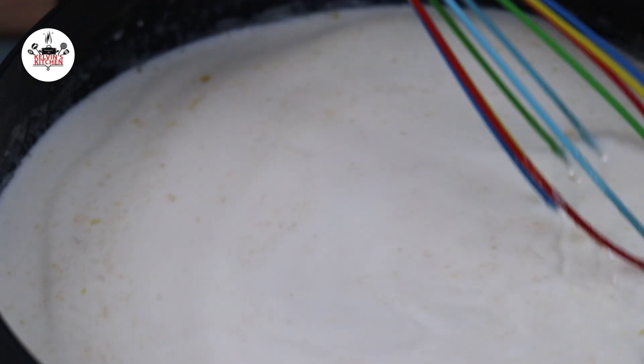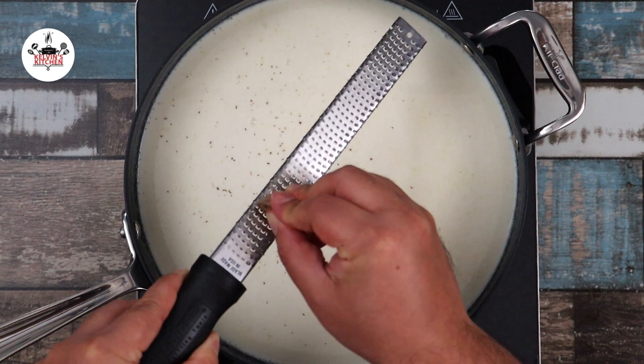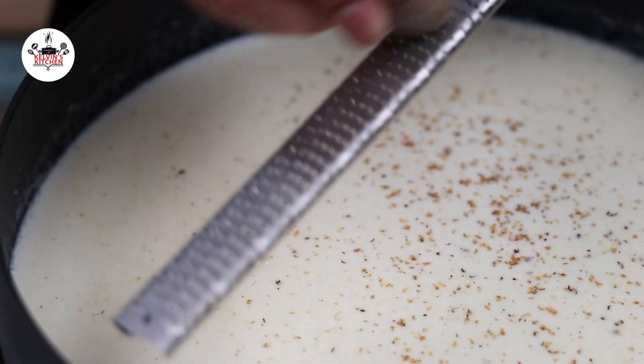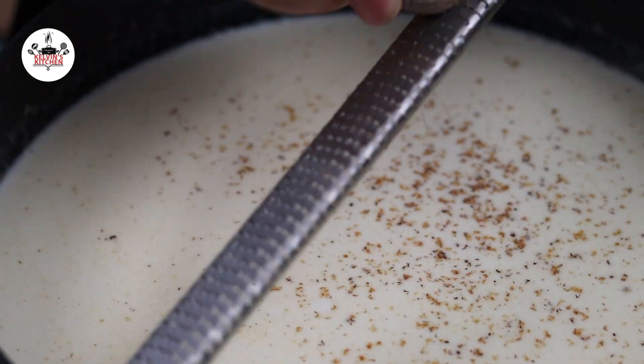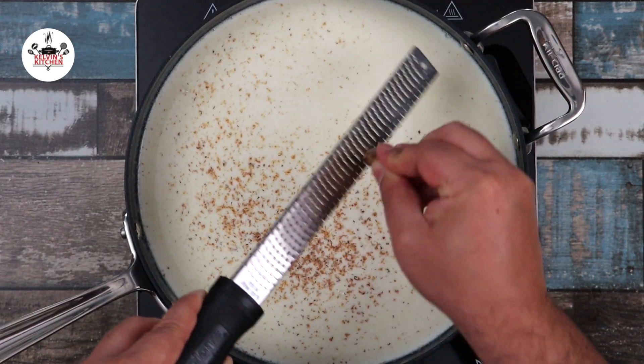And while we wait for the sauce to thicken, let's go ahead and season it. To season the sauce, add in half a teaspoon of freshly ground nutmeg. Please use freshly ground nutmeg as it will make a big difference. Nutmeg pairs really well with mac and cheese, even if you didn't even know.